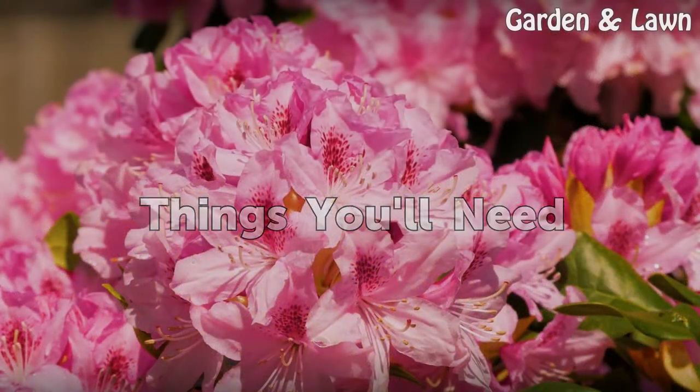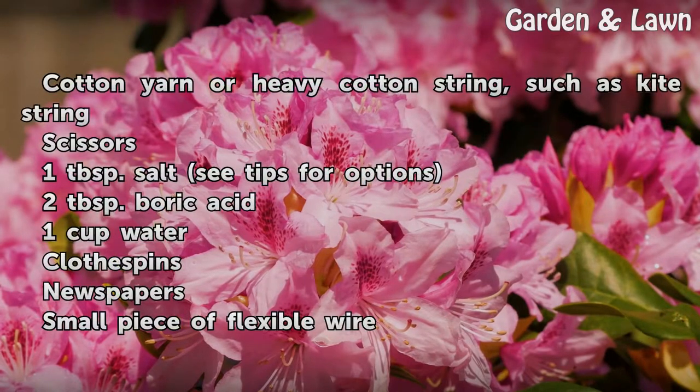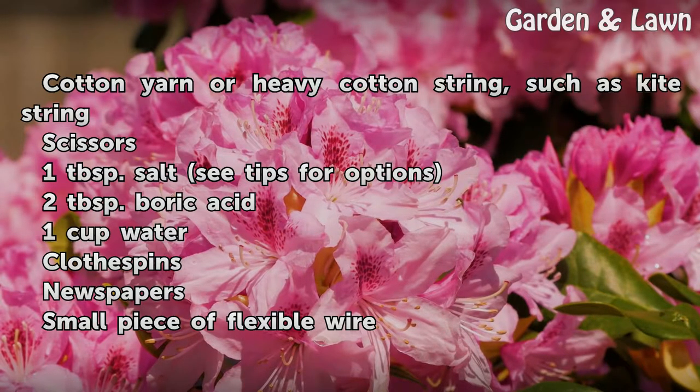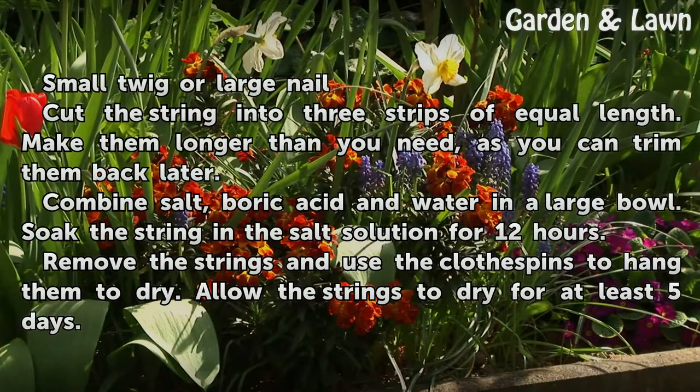Things You Will Need: cotton yarn or heavy cotton string such as kite string, scissors, 1 tablespoon salt (see tips for options), 2 tablespoons boric acid, 1 cup water, clothespins, newspapers, a small piece of flexible wire, and a small twig or a large nail.